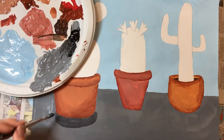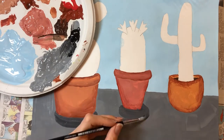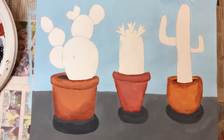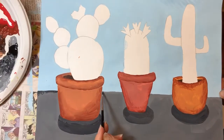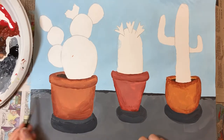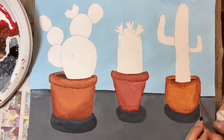I've mixed a darker gray color and I'm using that to paint shadows around the bottoms of my pots. I'm going to add a little more depth and dimension by painting a dark gray line across my horizon line and then blending that in with a lighter gray color.